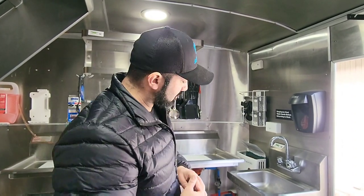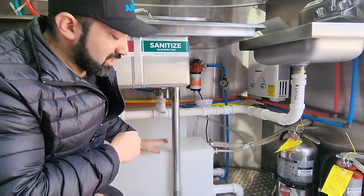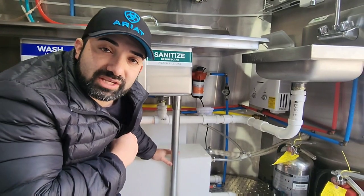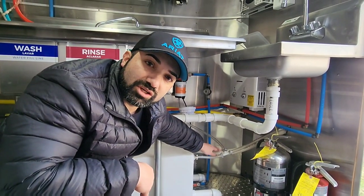I answer each and every question that you guys send me. I see each and every one — some of them I try to answer right away, and some of them make me stop and think about how to answer correctly. Another question that has come up quite often recently is about the plumbing.